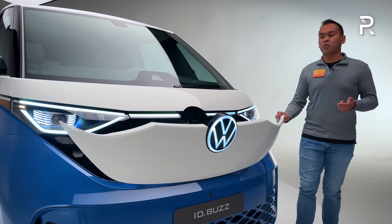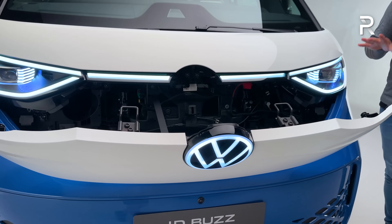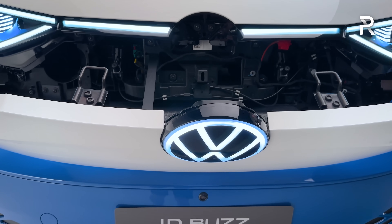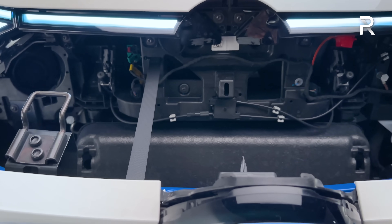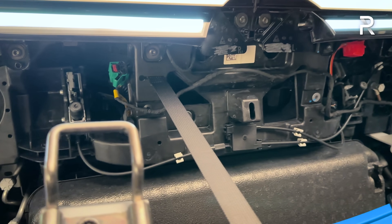It's built on the MEB architecture, which means it doesn't have a frunk. The Buzz itself has very short front and rear overhangs because the styling is an homage to the original T2 MicroBus.